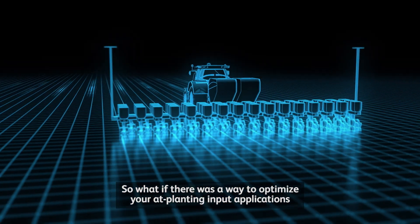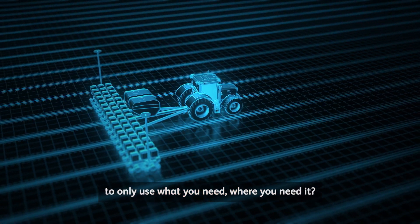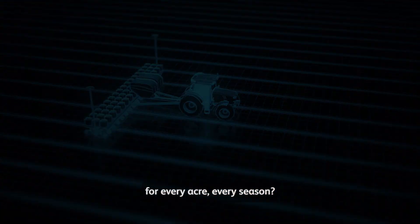So what if there was a way to optimize your at-planting input applications to only use what you need where you need it, where you could fully maximize production and return on investment for every acre every season?